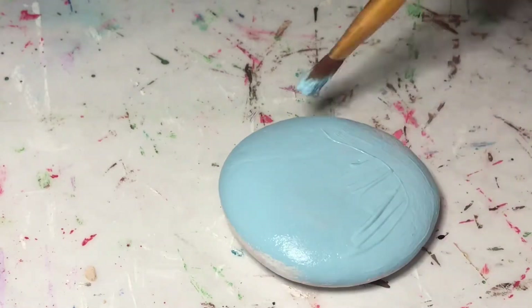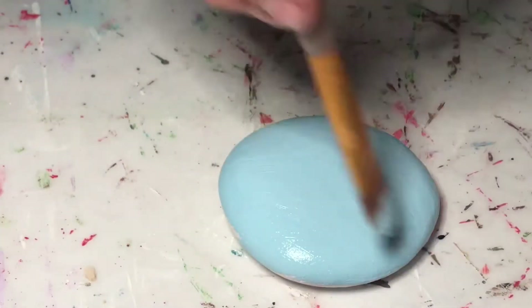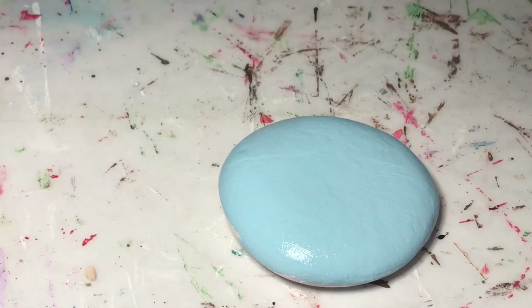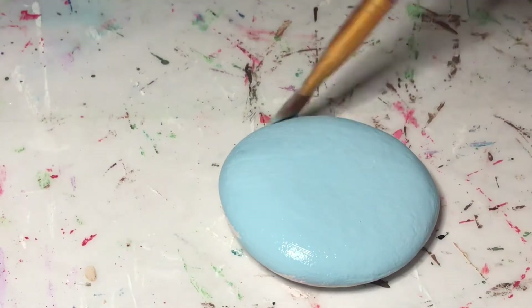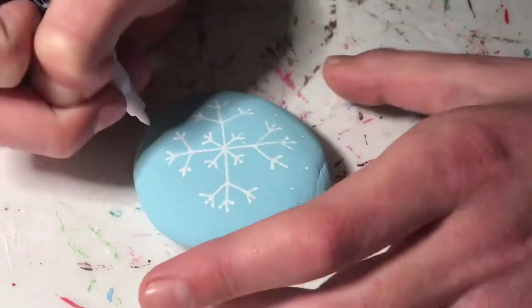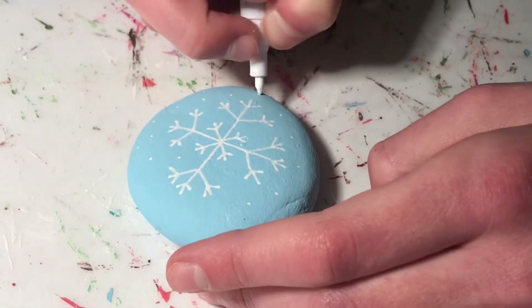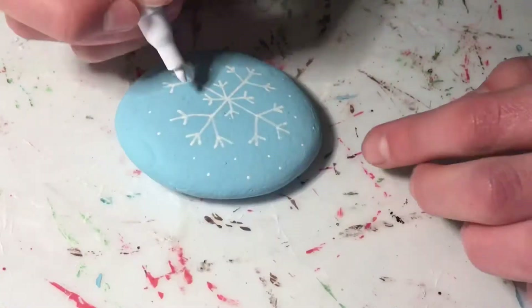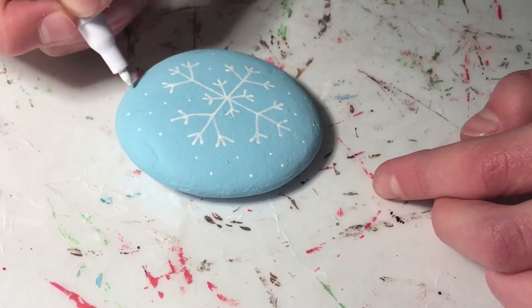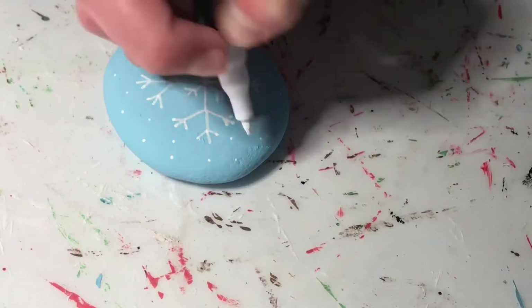Then, using a white acrylic paint marker, I added a snowflake onto the front of the rock and then some dots around it as well. The last step to this rock was to add a spray gloss, but you can also use Mod Podge or any other protective coating that you have. I do want to point out that the bottom of my rock got pretty dirty and scratched up, but it doesn't really matter — as long as the front of your rock looks nice, it's good.